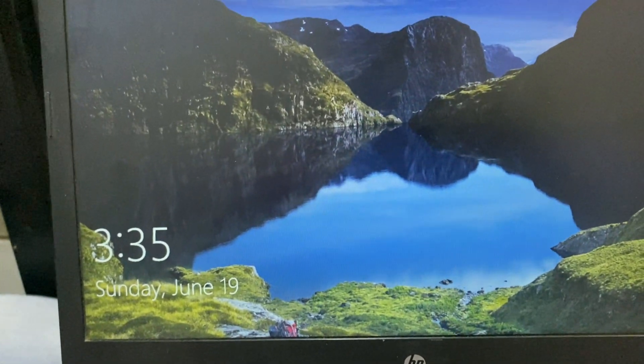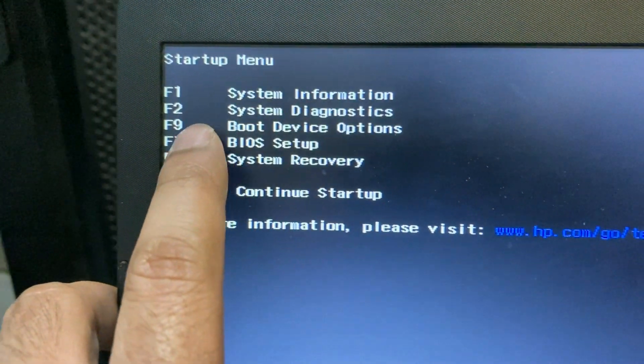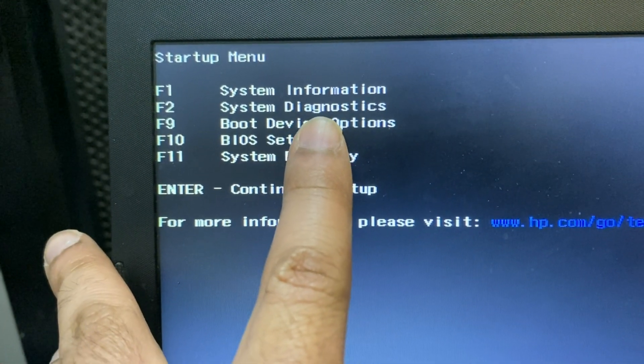Now I'll show another issue: if you do all the changes but your hard disk is still not booting, you have to check whether your hard disk is working. Shut down your laptop, then switch it on again and press the Escape button. We will run hard disk diagnostics to check the hard disk status. Press F2 for System Diagnostics.